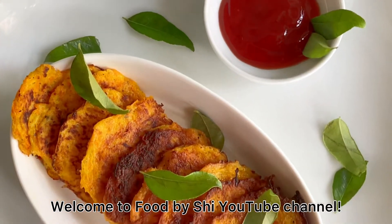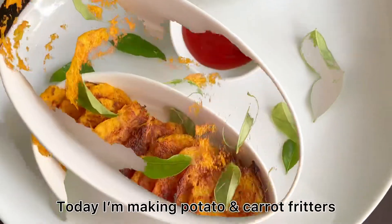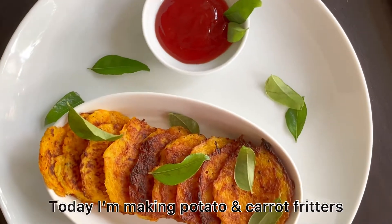Welcome to Foodbushy YouTube channel. I'm going to show you how to cook potato and carrot fritters.